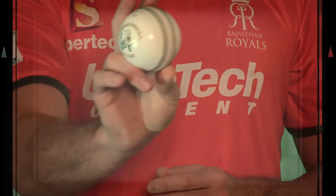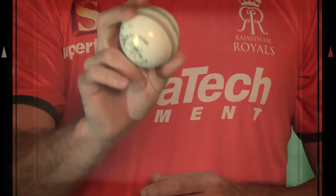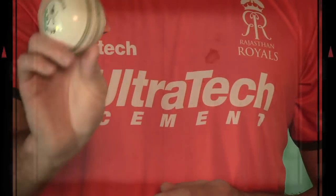You usually hold the seam straight up and down, and if it's struggling to swing, you're just tilting the seam towards first slip — it usually helps it go away from the right-hander into the left-hander. If I want to swing the ball that way, I'll make sure the seam is pointed in the direction I want to swing the ball, and vice versa. With a brand new ball, if the conditions are right, the ball should follow the same angle.